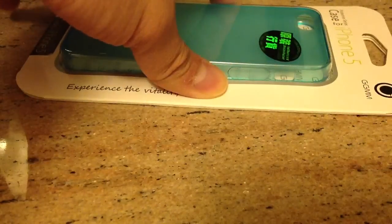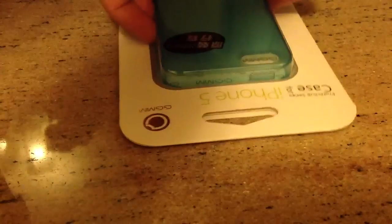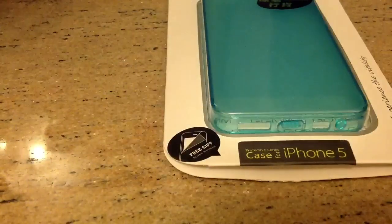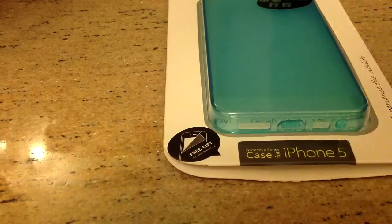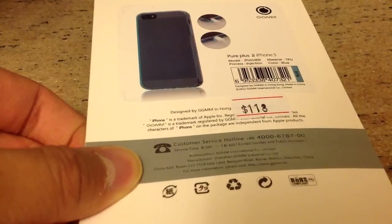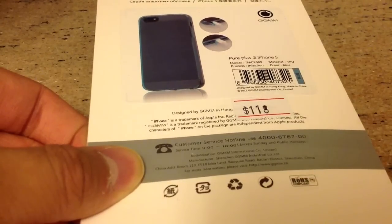It also protects all the buttons — the volume buttons and the sleep and wake buttons. It's very light and really nice build. The special thing here is the free screen protector included. When you flip the side up, you can see that this is HK$118, which is around US$15.